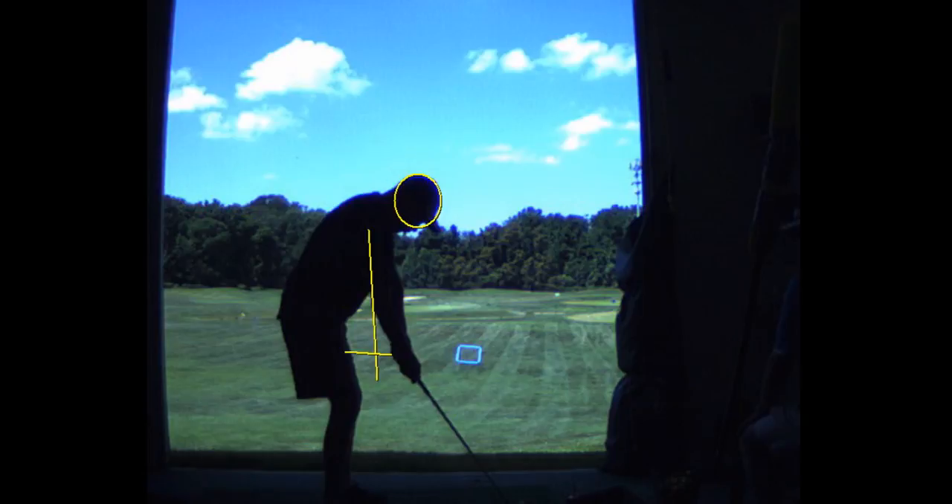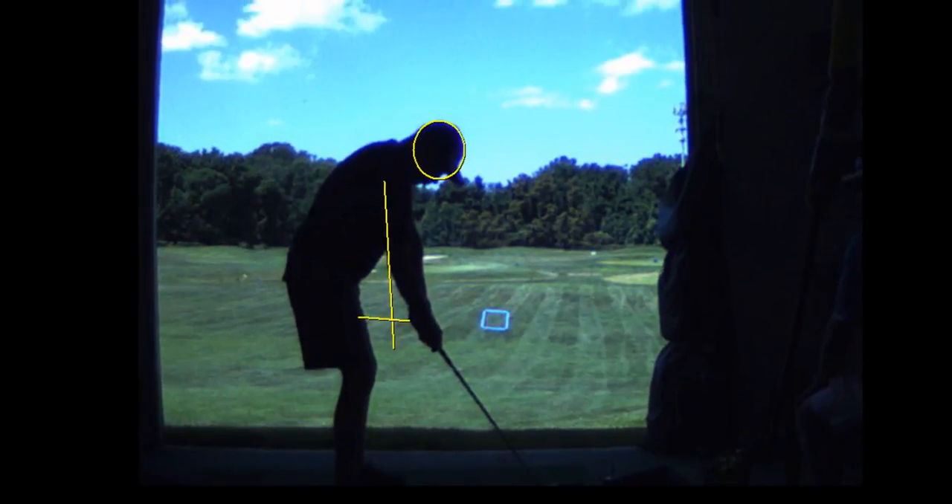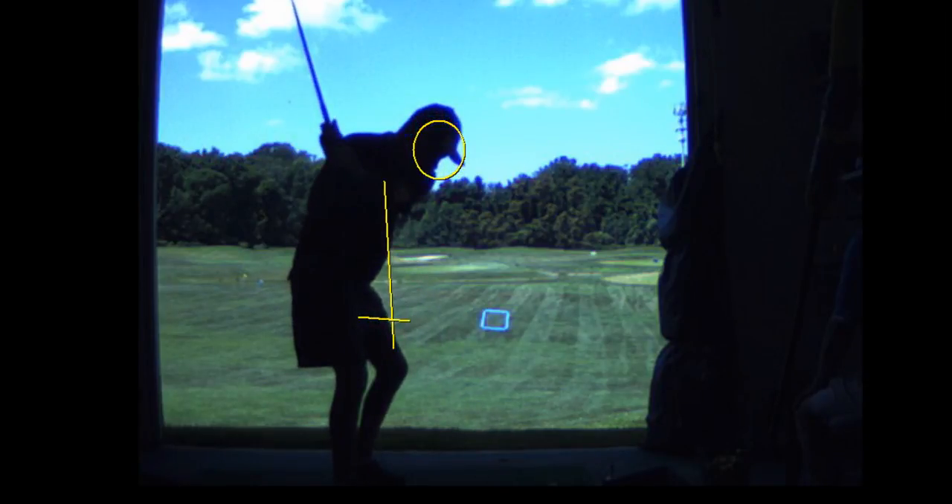Alright, so watch this, Ray. This is a bad problem — this is purely just basic fundamentals. You're reaching for it. Bad posture, you're all round shoulders. Now watch your head raise right up. See how you come right up?